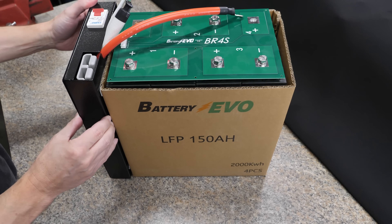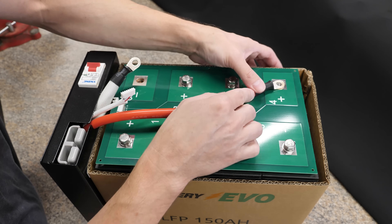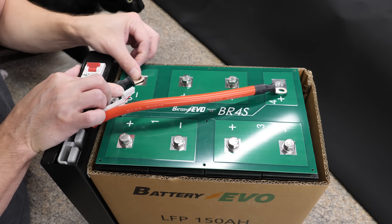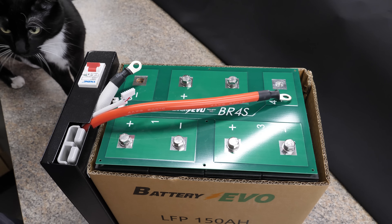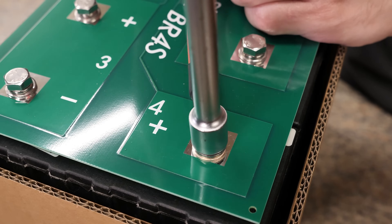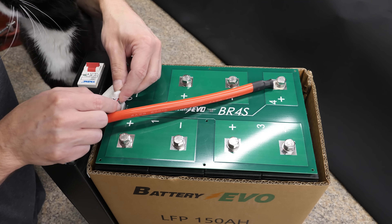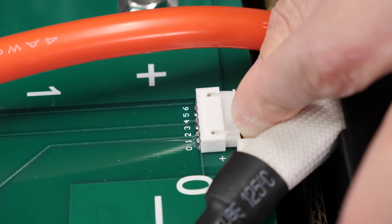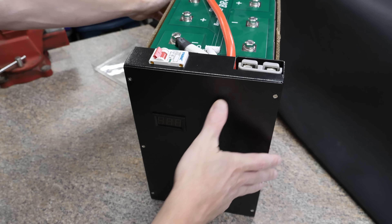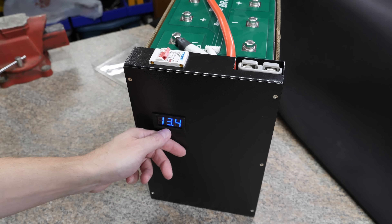That's pretty much it — it's on there nice and tight. Next, pull out or push in the excess wire to make sure we can reach the positive side. Do the same for the negative. Then install those — do negative first. You don't have to be a gorilla, just nice and tight. Finally, add the balance connection right down here — super easy, and there's only one way it can go on. Balance lead installed. Now we can turn it on by hitting the circuit breaker to make sure it works — and we're sitting at 13.4 volts.